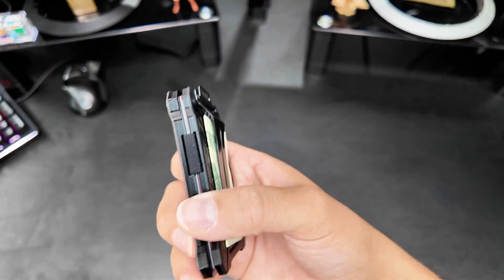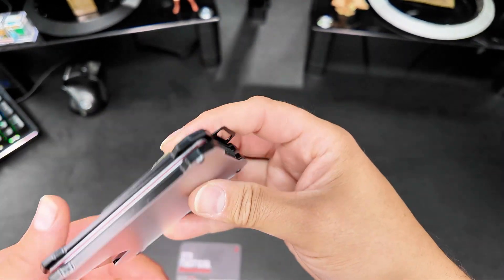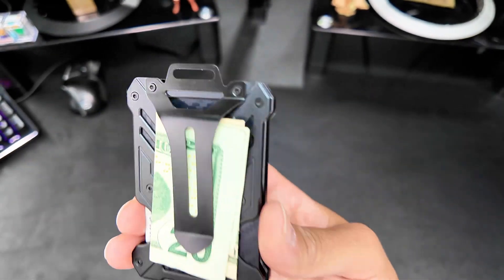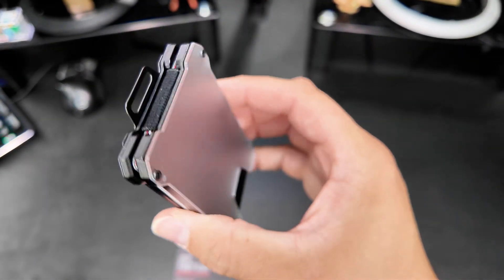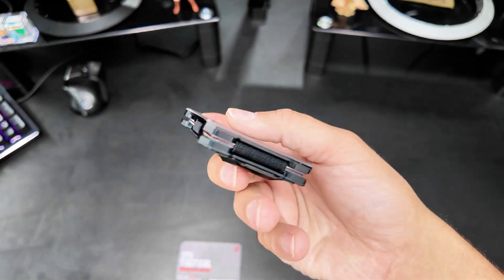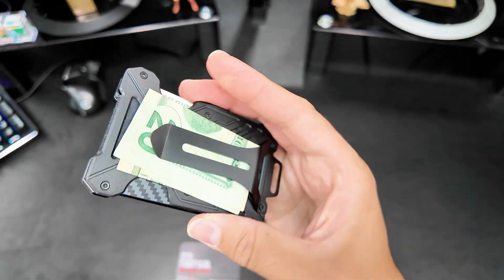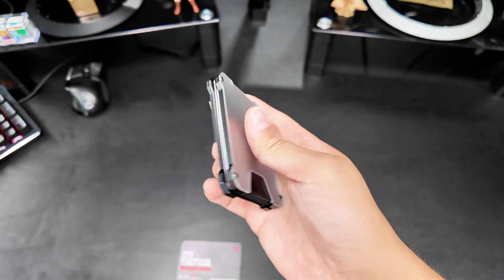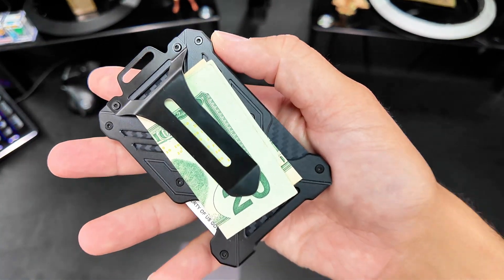I'm definitely moving all my stuff over to this and I'm going to be using it on a daily basis — this is going to be my everyday carry. I definitely recommend this if you're looking for a new minimalist wallet. If this video was helpful at all, don't forget to give it a thumbs up and I'll see you in the next review video.